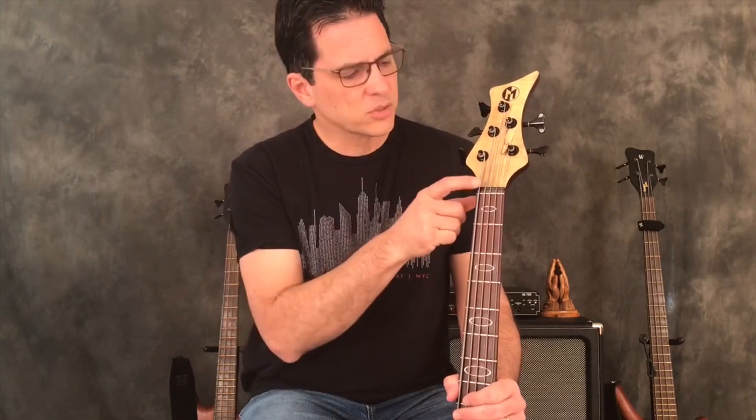From there, we have the tuners on the headstock, and then we have this little piece here called the nut. The nut helps keep the strings evenly spaced out. It's a very important part of your tone as well. They can be made out of different things — on my basses they're made out of metal, some are made out of bone, some are made of graphite, and there are hard plastic ones. But that's called the nut, so when I refer to the nut, that's what I'm talking about.